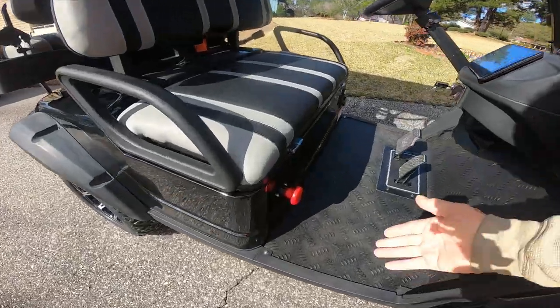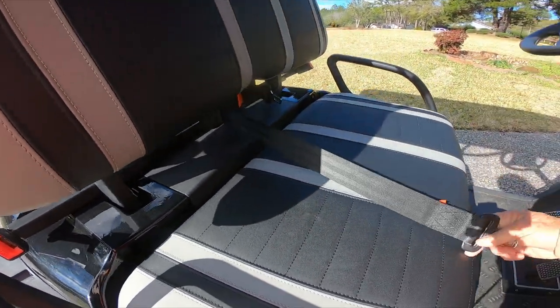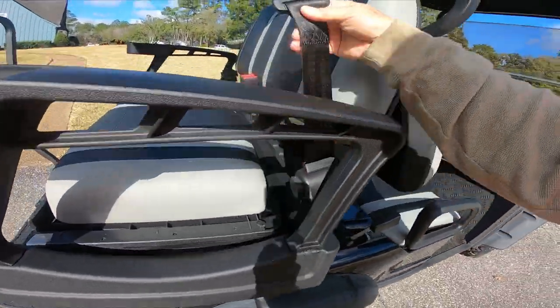You do have a kill switch right here. Again, it's street legal. You have seat belts — front and rear.